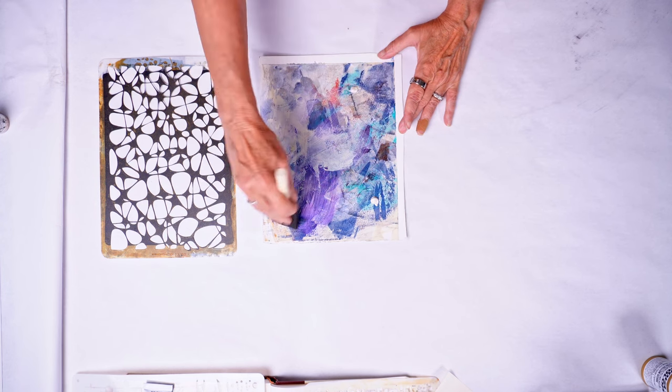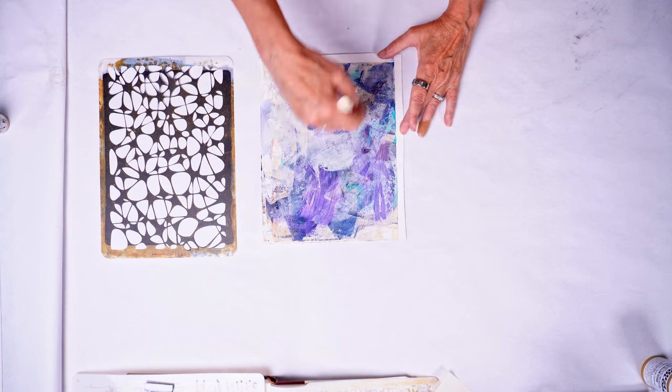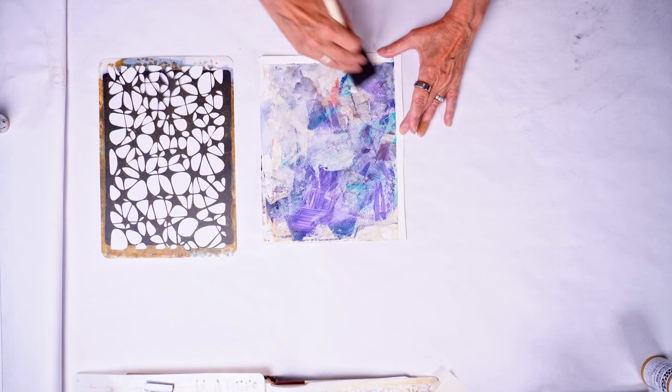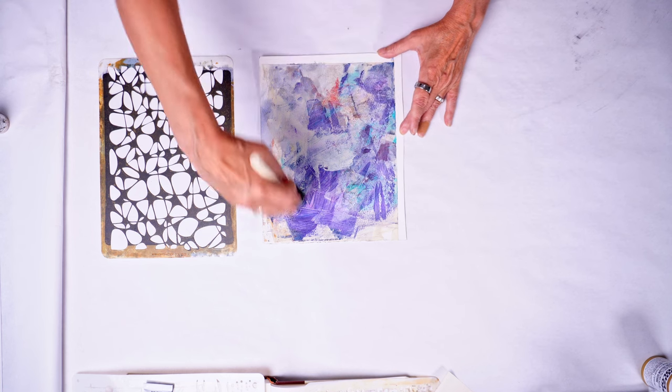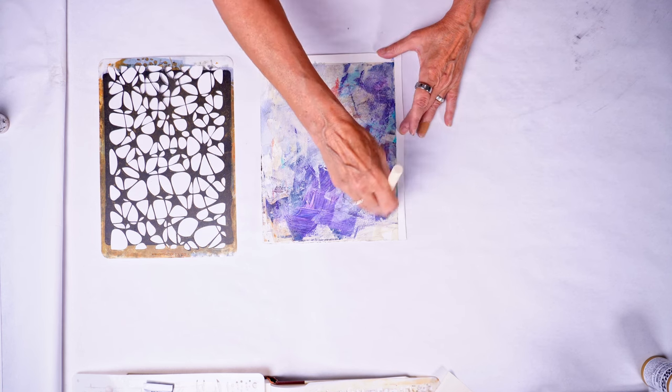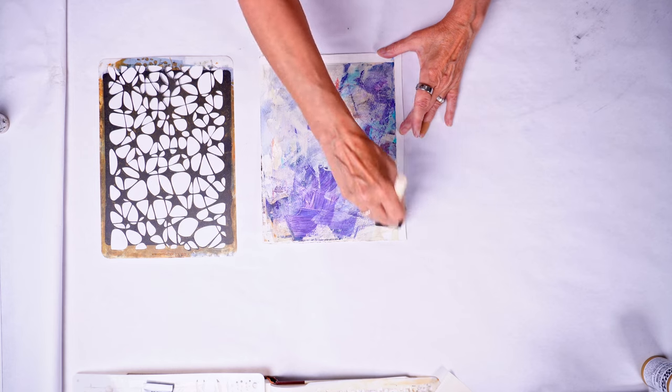Just using a sponge brush here to move it around. As you can see it's changing the color a little bit because the light I have on in the studio is reflecting straight down on it.